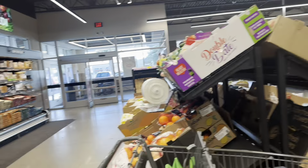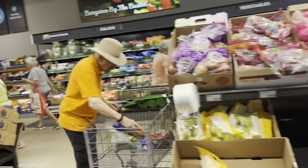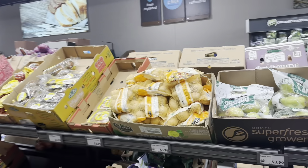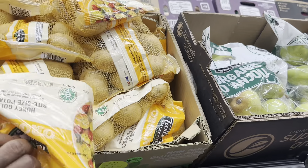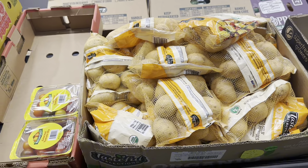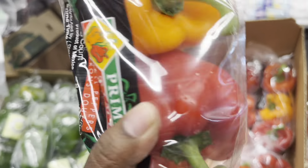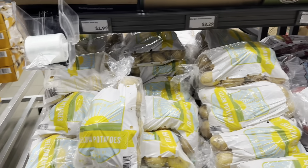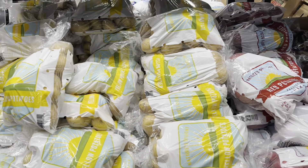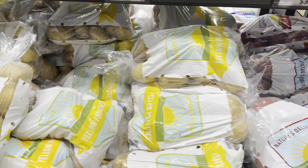Let's go get some potatoes. I need potatoes — I don't see them yet. Let's check the other side by the fruits. Oh yes, I do see them! Look, there are some potatoes right here. They're small, so I guess I'll get two bags.